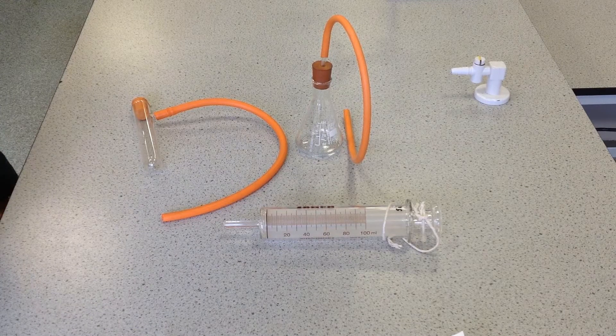In this video we're going to look at how you would collect gas produced by a reaction in a gas syringe.